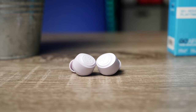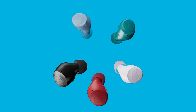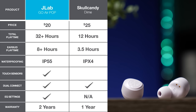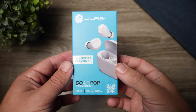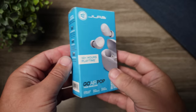Today we're going to be taking a look at the brand new JLab Go Air Pop. This is a prime example of a company realizing that their demographic is out to get the most for their money. They don't want to spend a whole lot, so you can't really compare these to higher-end models, but JLab sent out a chart comparing these to Skullcandy Dimes — a $25 pair of true wireless earbuds that actually lack some features the Go Air Pop has. And the Go Air Pop comes in retailing for only $20.